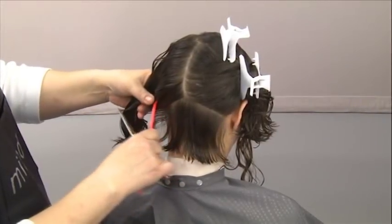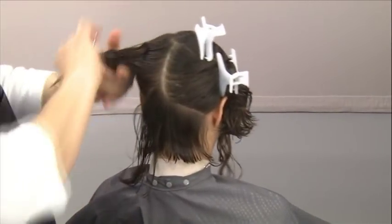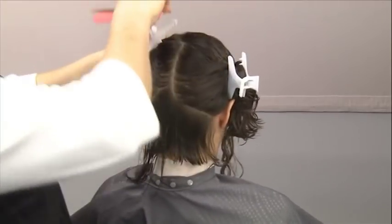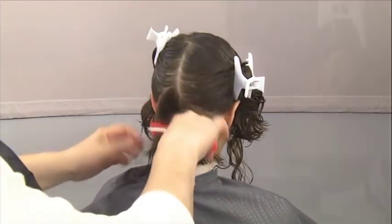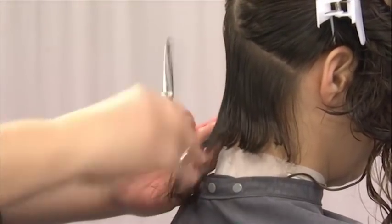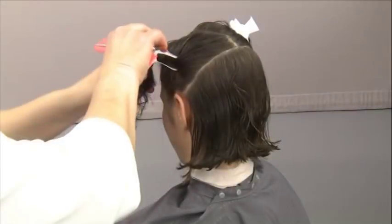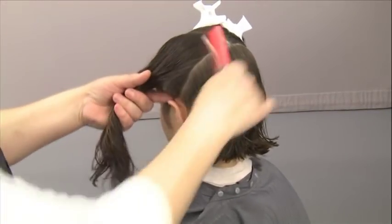Next, continue bringing down half-inch sections and cutting them to your guide. Follow this procedure as you work up through the back area, making sure not to shift the hair away from the natural fall direction as you work. Once you reach the crest, you'll begin working on the sides.